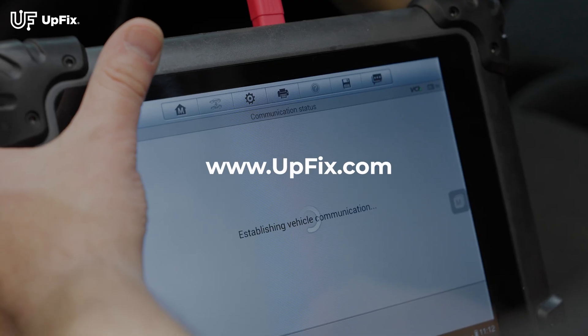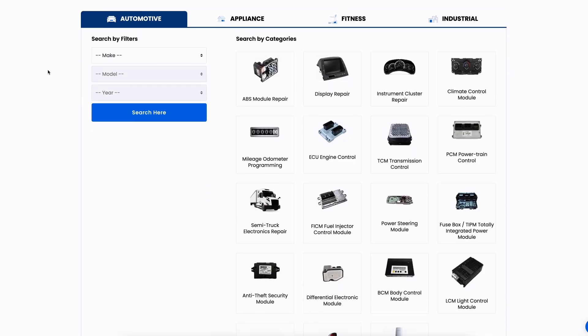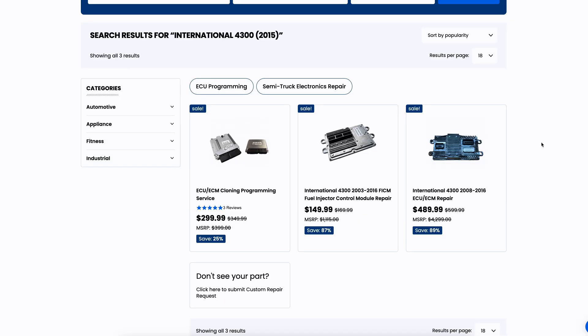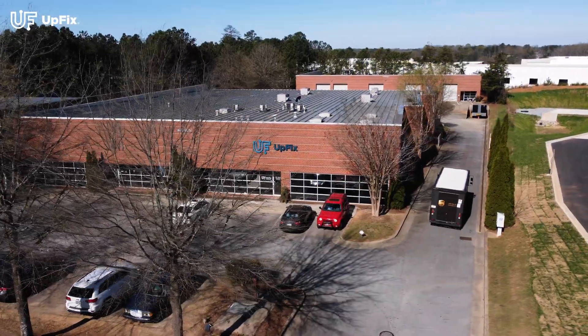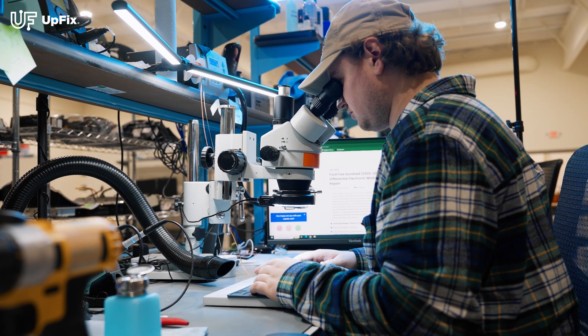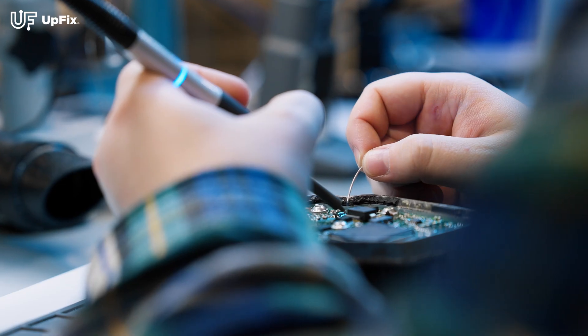After scanning your commercial vehicle, visit our website, upfix.com, and find the service repair page for your particular unit. If the issues match what you're currently experiencing on your vehicle, send it in for repair. Carefully pack your part and mail it in. Our certified upfix repair technicians will repair your part and keep you up to date along each step of the repair process.